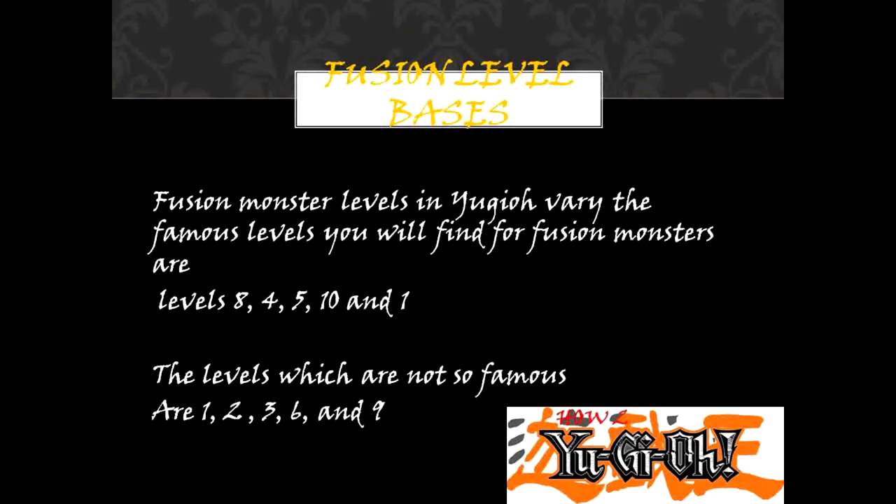Fusion level basis. Fusion monster levels in Yu-Gi-Oh! — the famous levels you will find for fusion monsters are levels 8, 4, 5, 10, and 1. The levels which are not so famous are 1, 2, 3, 6, and 9.